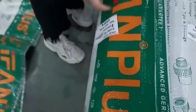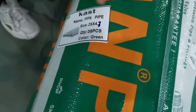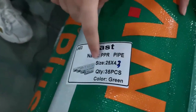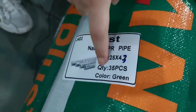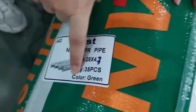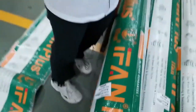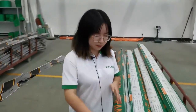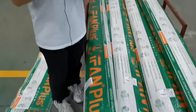In the mark of the package, you can see the protection, product size, quantity, and the product color. But if you want your OEM mark, we also can support the size of the mark. We also can support OEM package.